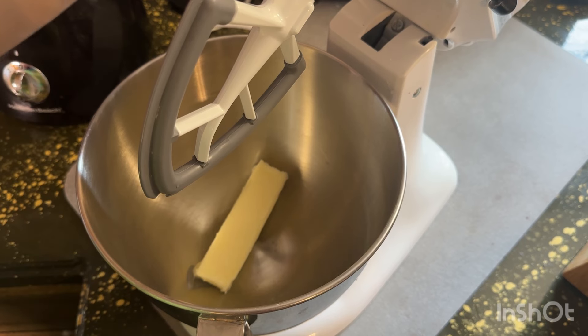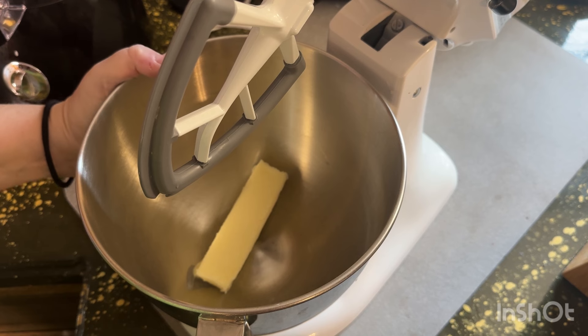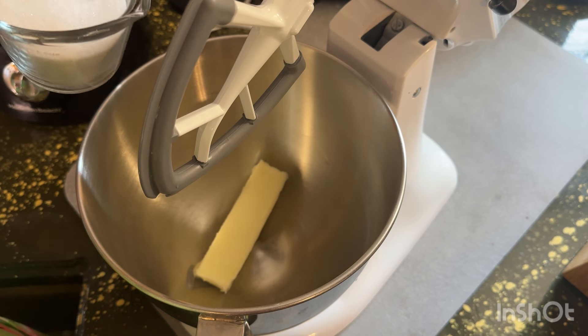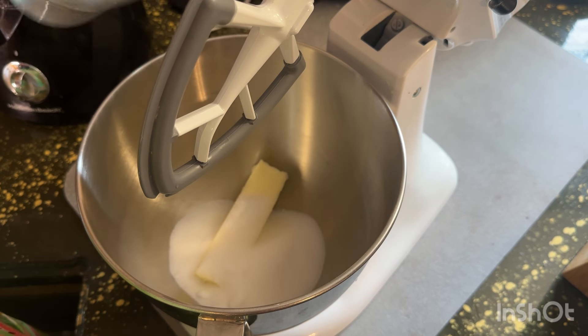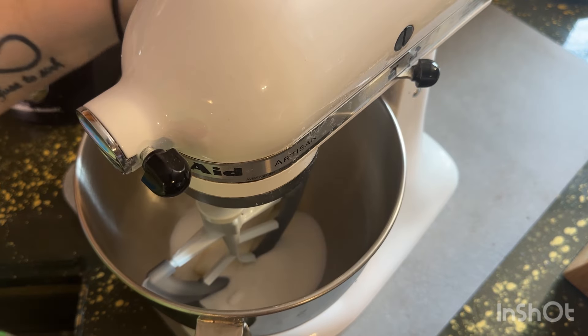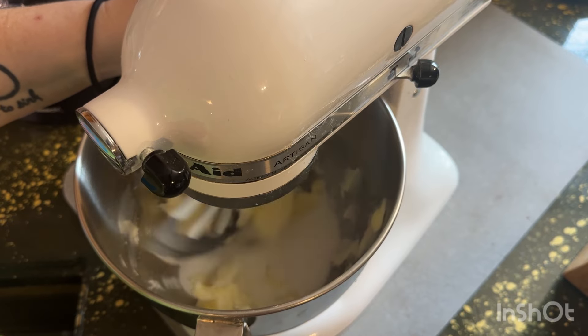In my mixing bowl, I have one half cup of butter, or one stick of butter. We're gonna add three-fourths of a cup of white sugar, and then we're gonna turn this on and beat it until it gets fluffy. Your butter should be softened.